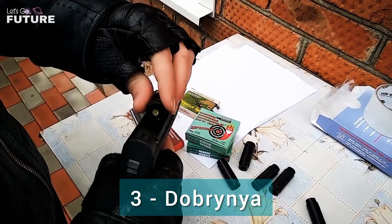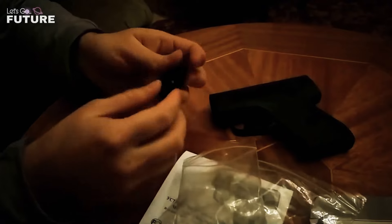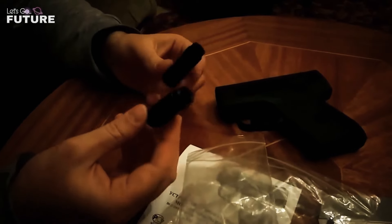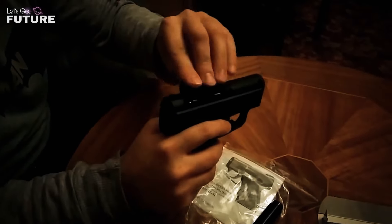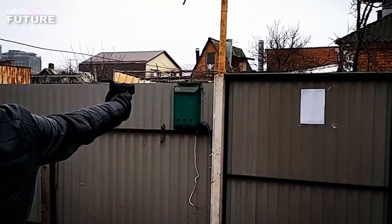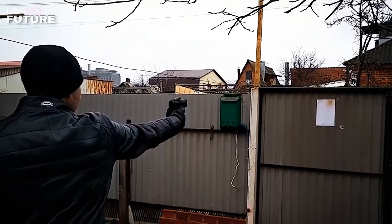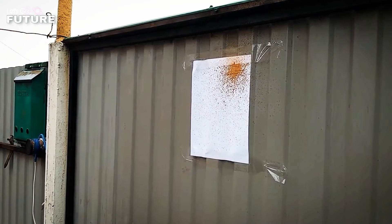Debris. Firearms aren't the best means of self-defense — they are dangerous and you need a permit to buy one. So it's much easier, more convenient, and safer to give preference to a pepper gun. The video shows the operation of Debris, a device made in Russia. No permits or licenses are needed to use it. The gun is small and fits in a pocket or bag.